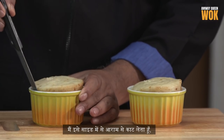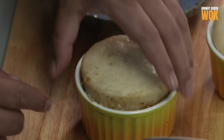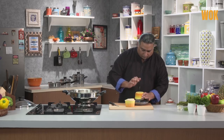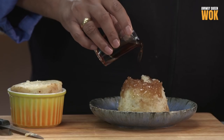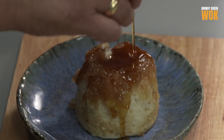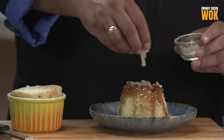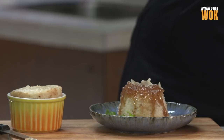I'm just going to run this knife carefully around the side. We pour some maple syrup on top, some candied ginger, mint leaves, and some fresh hibiscus flower.